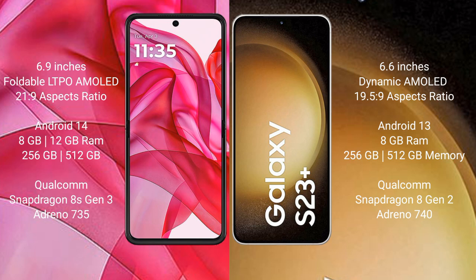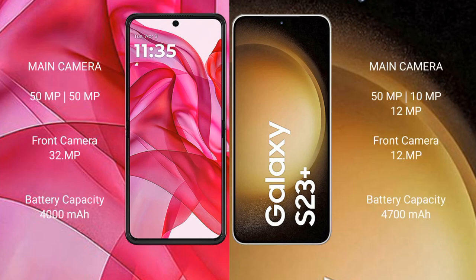The Samsung Galaxy S23 Plus features an Adreno 740 GPU. The Motorola Edge 50 Ultra has a dual camera setup: 50 MP plus 50 MP, with a 32 MP front camera. The Samsung Galaxy S23 Plus has a triple rear camera setup: 50 MP plus 10 MP plus 12 MP, with a 12 MP front camera. The Motorola Edge 50 Ultra has a 4000 mAh battery with 45-watt fast charging support.